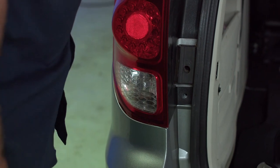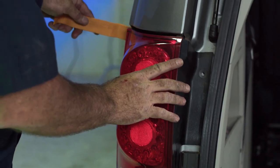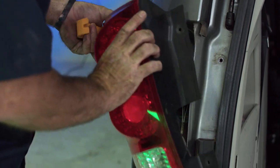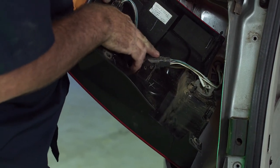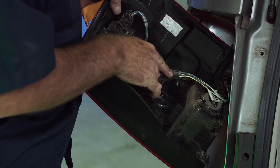I'll take our trim tool and just go along the edge of the taillight — you can see it just pops right out. This is the back of the taillight, and this is the connector that we're going to be using to add our T-connector taillight harness.